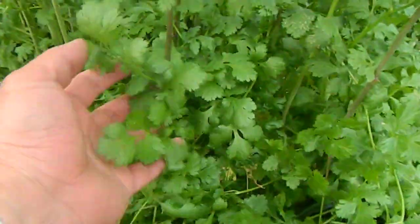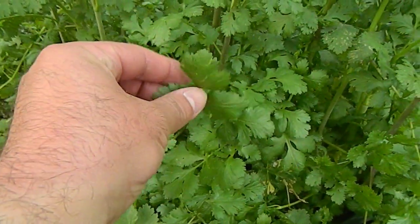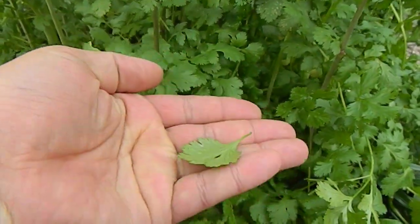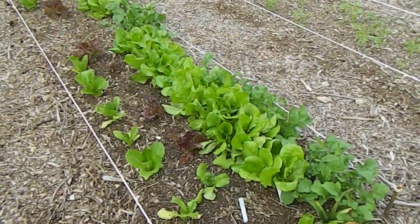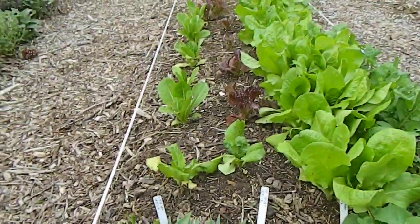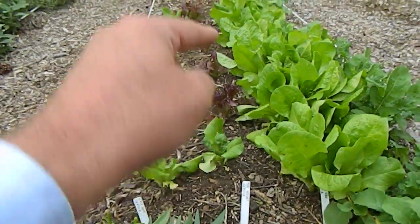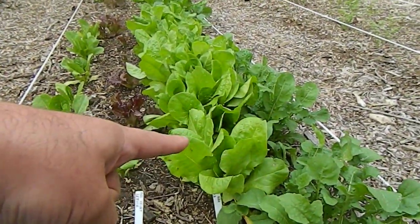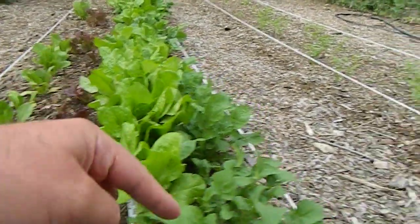There's some more sage, and this is cilantro. We pick the cilantro and pretty much eat it every day — it tastes good. There's my lettuce and arugula: I've got little gem lettuce, red velvet lettuce, this is called Burpee Bib, and then this is arugula.